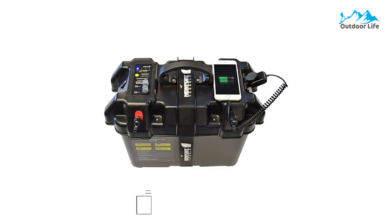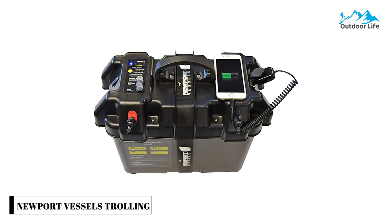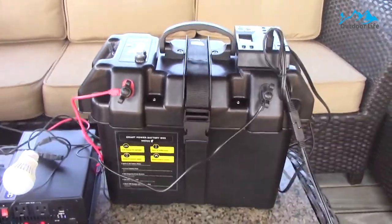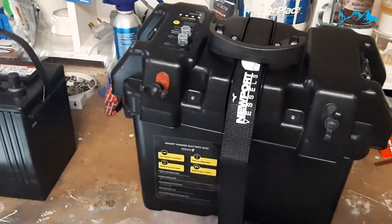Number 5: Newport Vessels Trolling Motors Smart Battery Box. The Newport Vessels Trolling Motors Smart Battery Box is a perfect solution for protecting your battery while providing quick and clean access to hook your motor's power cables to the smart box's terminals. The Newport Vessels Smart Battery Box Power Station is also a fully functioning power and charging station. With a USB and a 12VDC power outlet, you can easily charge your most important devices while out on the water.